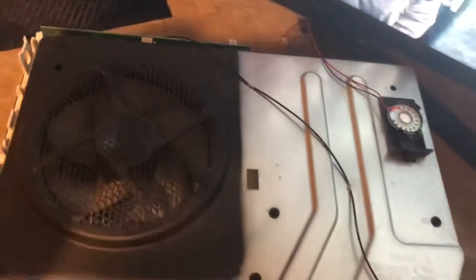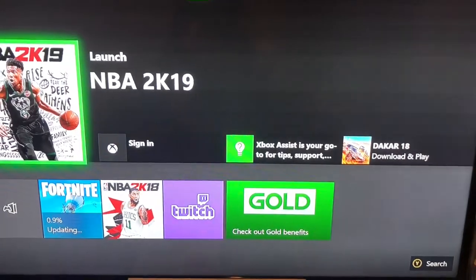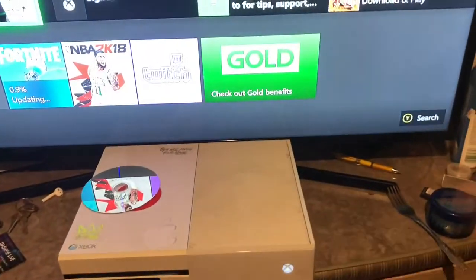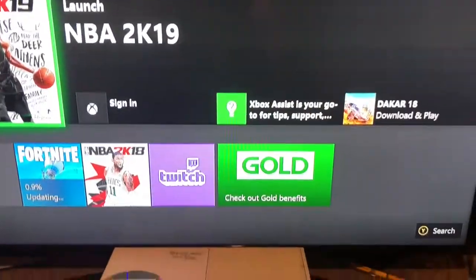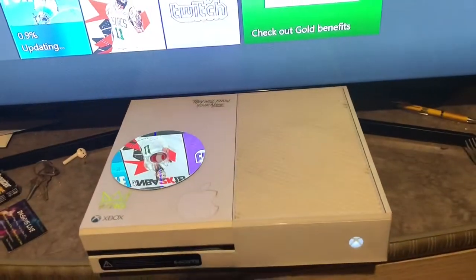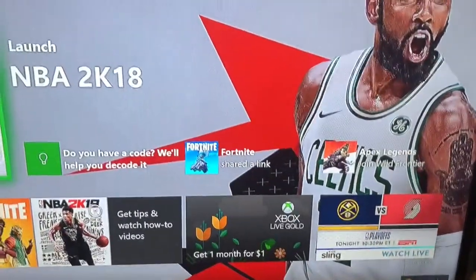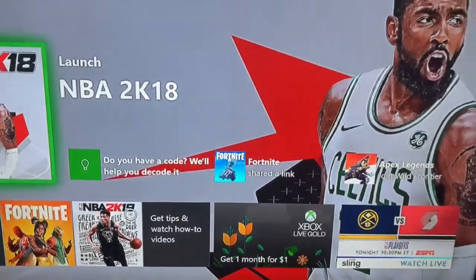But anyway, I hope I helped y'all out. I did the best I can. I'm now about to see if this works so I can play my 2K. There you have it — I had this on for like 30 minutes and it didn't cut off, so it looks like I did a good job. It still didn't cut off. I hope I helped you guys out. Thank you for watching, hit that subscribe button, hit that like button, leave a comment below if you have any questions — I'll gladly respond. Peace.